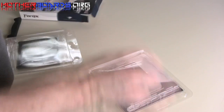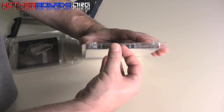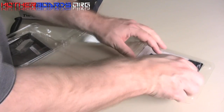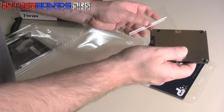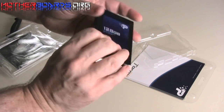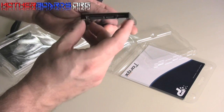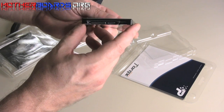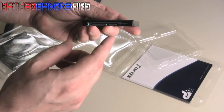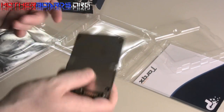So let's see what all we have here. Let's start off with package number one. In this package, if I can ever get it opened, is the actual Torx Drive itself. It's solidly made, built like a tank. 128GB Torx. Here's your connections for both your power and your SATA. As I said before, it's very solidly made.